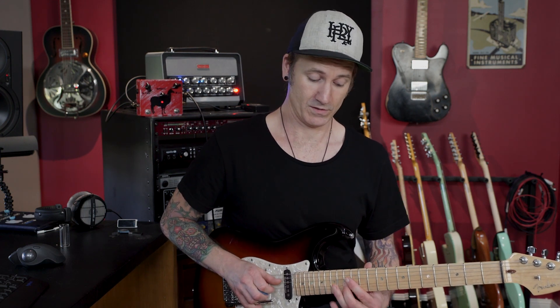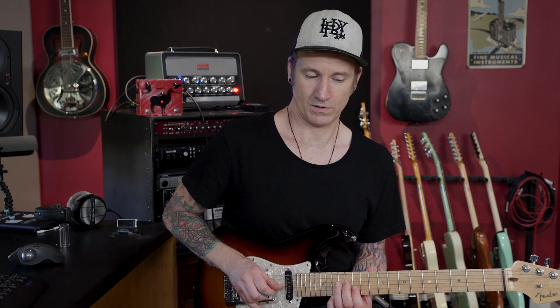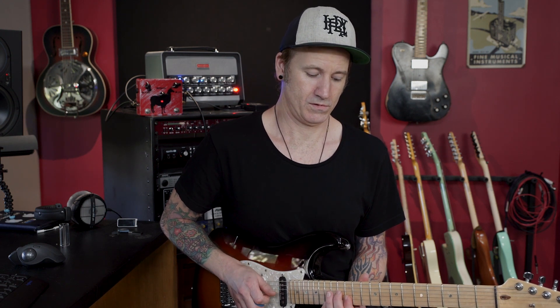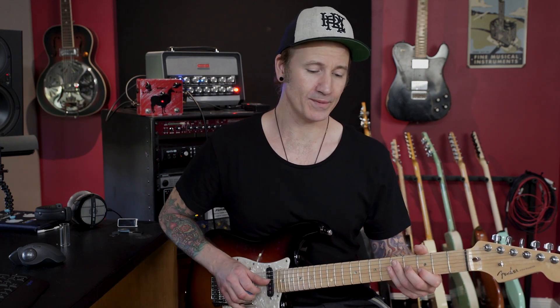Then bring the pitch up into that next one, so it sounds like we're just actually sliding up. If you take a little E major triad — just those notes — either up or down, that'll get you started real nice. Take that down to the open position and get the same kind of vibes happening there.